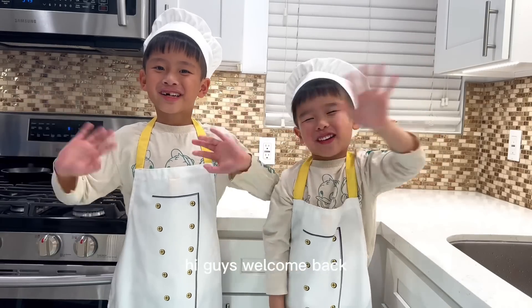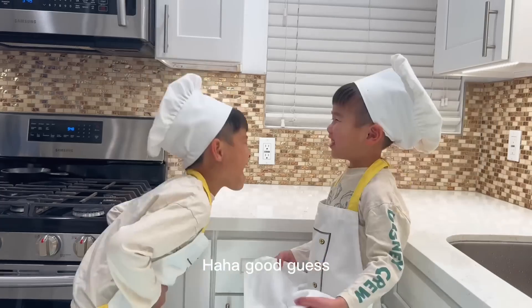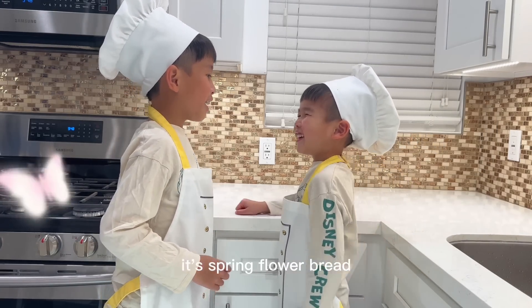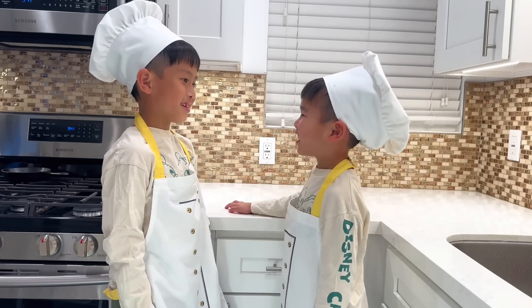Hi guys, welcome back. Hey Jacob, do you know what's better than bread? Toast? Ha ha, good guess. It's spring flower bread. It's sweet, soft, and looks like a flower. Yay, I like flowers, so let's make it.